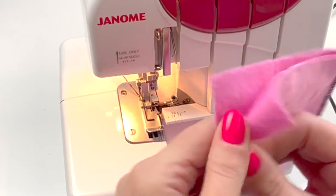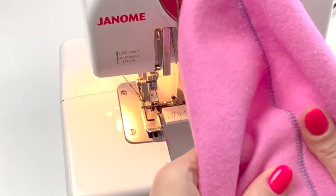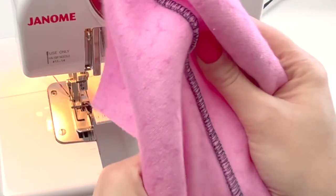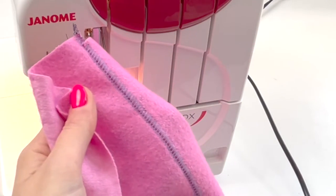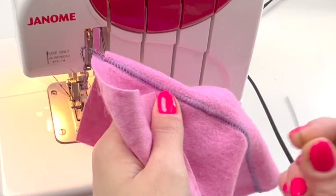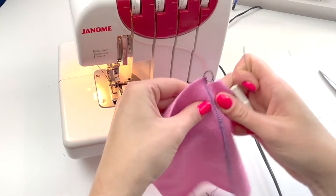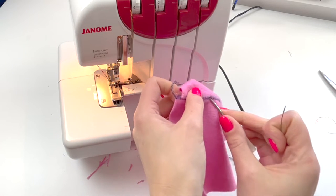But when you open it out, you get this ladder effect on the right side, and then on the wrong side you get the kind of flat lock stitch that you might see in activewear underneath. Now you can tease out this edge here a bit more if you wanted to — you can use a tool, either a pin or a narrow screwdriver, which is quite good for just teasing out the fabric so it's pulled completely flat. Just give it a bit of a wiggle and often that will make that edge come out and sit totally flat.